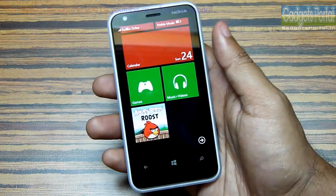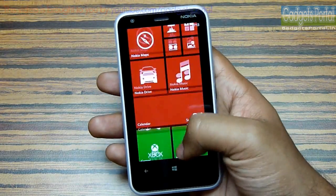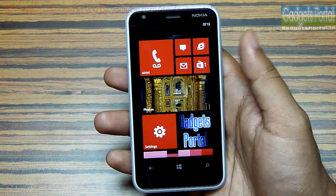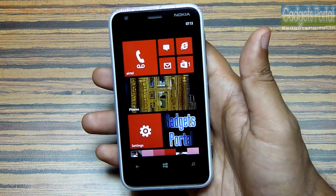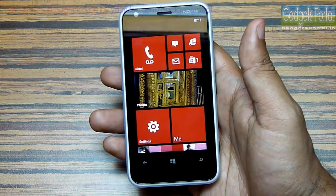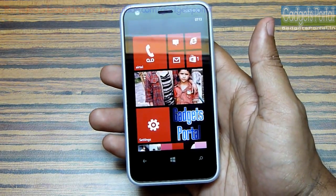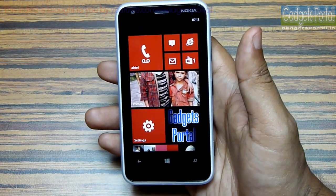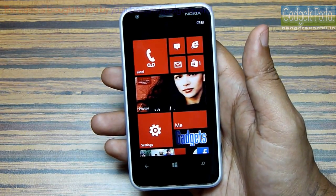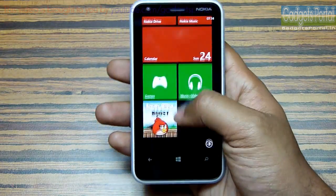Regarding the software, Windows Phone 8 is a great OS — the user interface is consistent throughout the device. Compared to Android, which can look messy sometimes with all its widgets and applications, Windows Phone 8 is all about integrity and consistency. The social networking integration is the best you can get. However, there are shortcomings: if you want to customize your phone a lot, Windows Phone 8 doesn't have much to offer. There is no file manager support and the number of applications available is still very low.